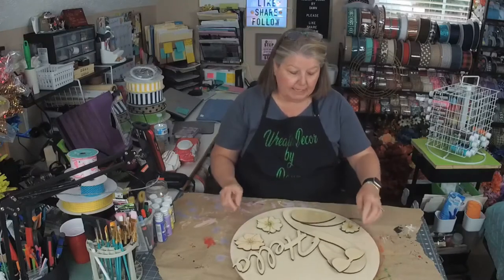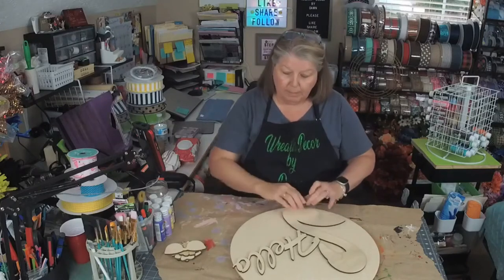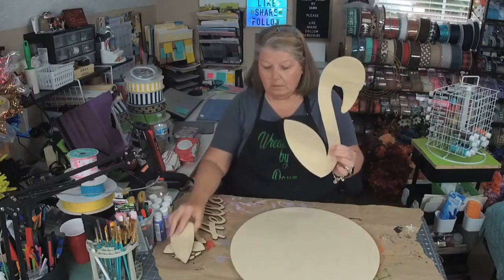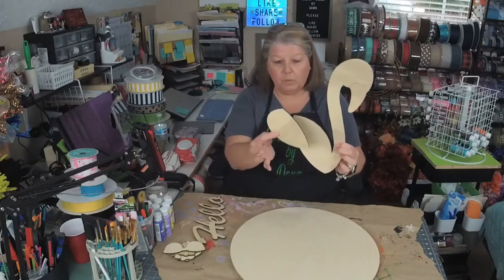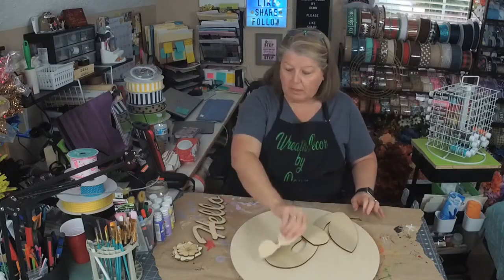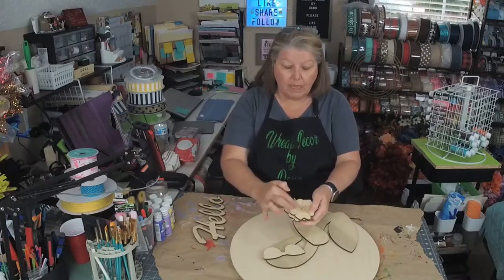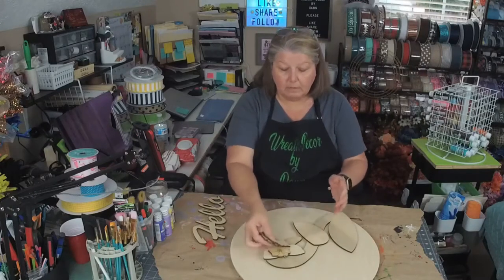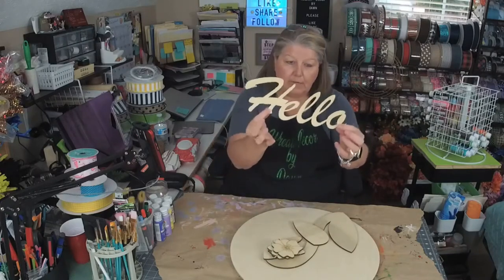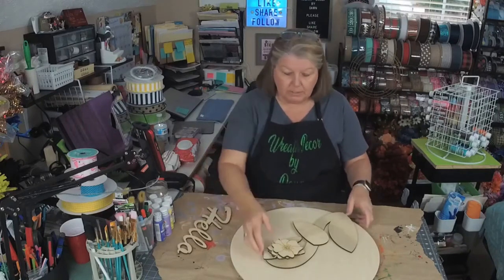Believe me, they're easy to paint. Alright, so these all pieces come off and we're going to paint them and then glue them on. It's got the little flamingo and then there's the wing that goes on there — so that's two pieces. The sunglasses that go on the flamingo. You get three flower cutouts. They all have the lines on them, so it's like pretty much paint by number, just without the numbers. And then we've got our little hello. Now this is a little delicate, so I don't want to toss that around too much because I don't want to break it.